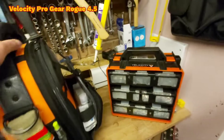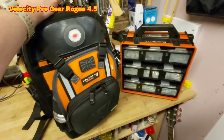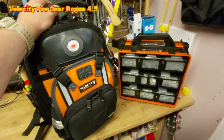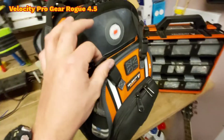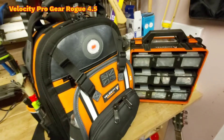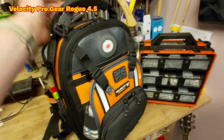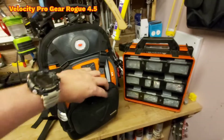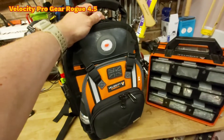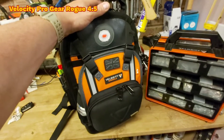A small disclaimer: I contacted Velocity and asked them to send me one of their bags. I said I was going to be honest in my review, and they said 'we stand by our product, say whatever you want.' I'm not being paid to do this — yes, they've gifted me the bag, which is really nice, but there's been no promise of anything else. So I'm genuinely going to tell the truth. This is genuinely a really really well built, well thought out, really really useful bag, and if they hadn't gifted it to me I'd be happy to pay the price for it. Here is the Velocity Rogue 4.5 backpack — a fantastic little bag and perfect for me.